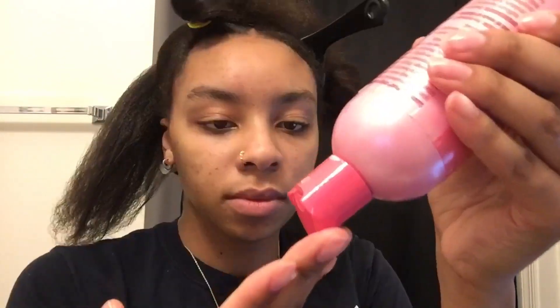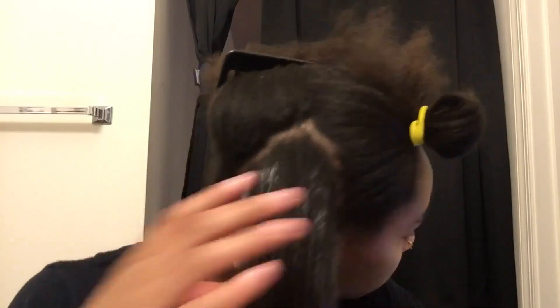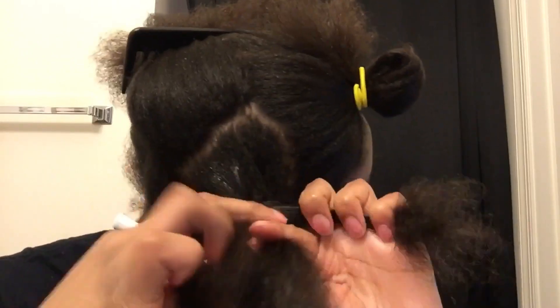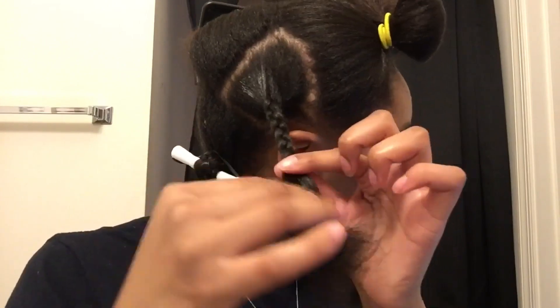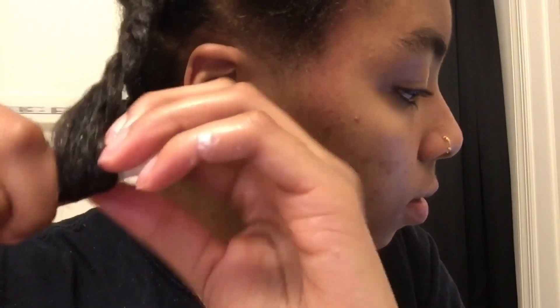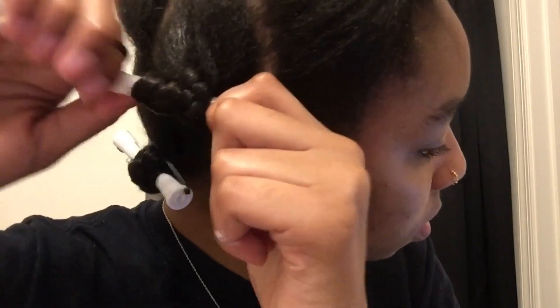It doesn't have to be even, because if your hair is anything like mine it's going to curl and in the morning you're going to pick it out, so it's going to be very full and you won't be able to see your parts. A messy part is actually a lot better because it blends in — with a neat or straight part you can easily see where you did your hair. You also don't have to roll it all the way up; you can just roll the part you left unbraided. I roll it all the way up so it doesn't slip out.